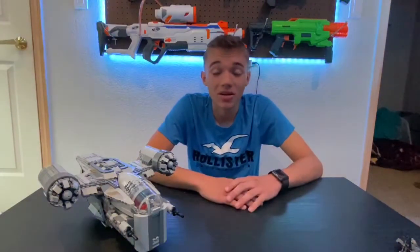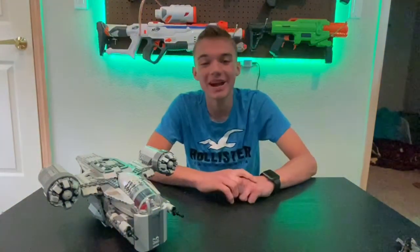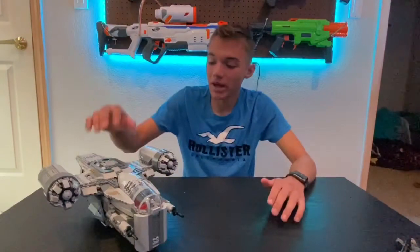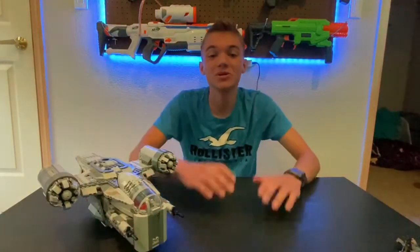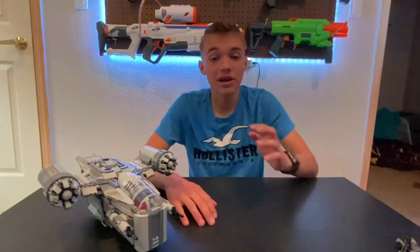Well guys, it's been a long two weeks without making a video. But I'm very glad to be back at it again. Hello everybody, I'm Extra Years of Zest and welcome to my channel. In today's video, we are going to be reviewing the LEGO Mandalorian Razorcrest, and I'm super excited to be talking about it today. There's a lot to cover here, so let's get into the video.